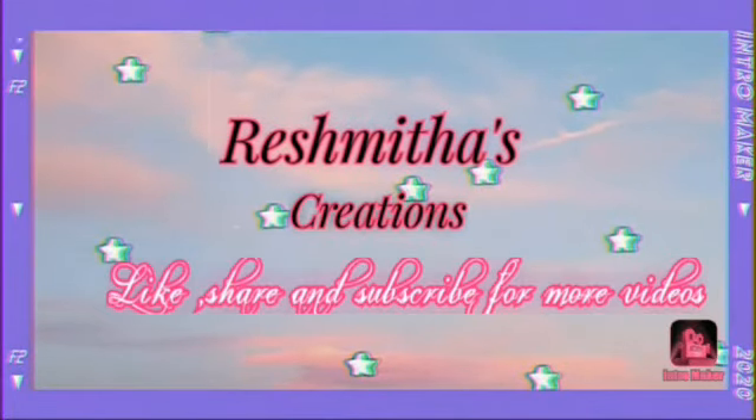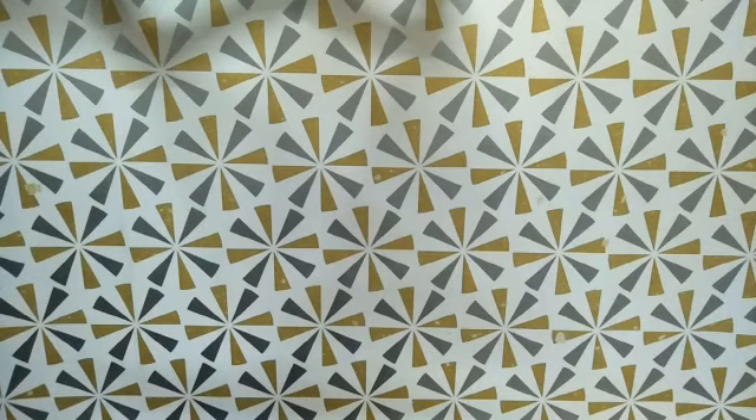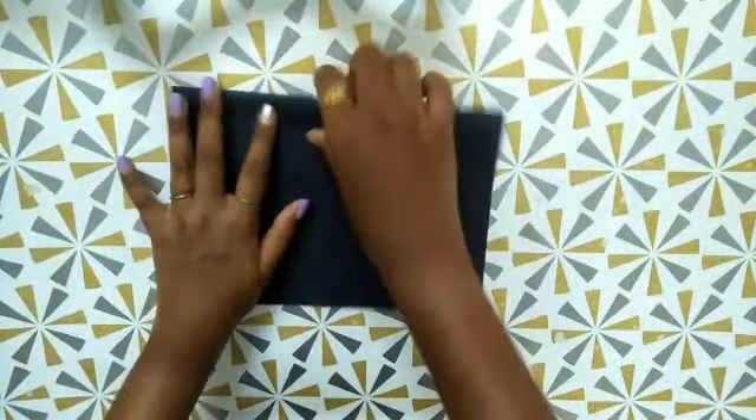Hi, hello everybody, welcome back to Vashmeta's Creations. In this video we are going to see how to make two easy greeting card ideas. Let's get started. For the first greeting card idea, I have taken a black color paper and folded it into half.